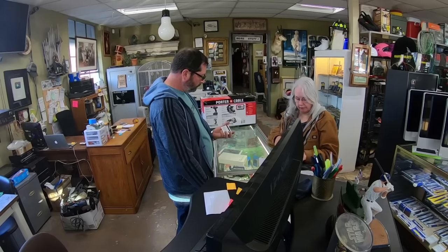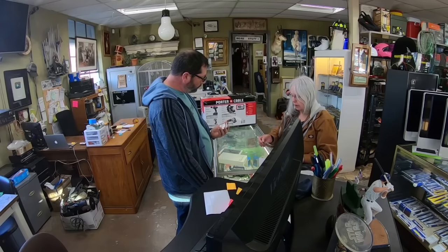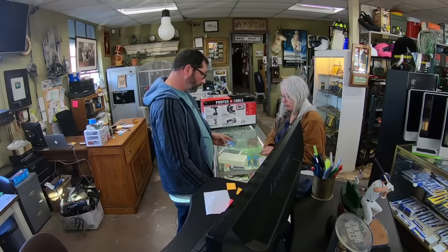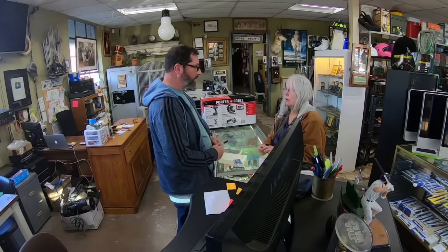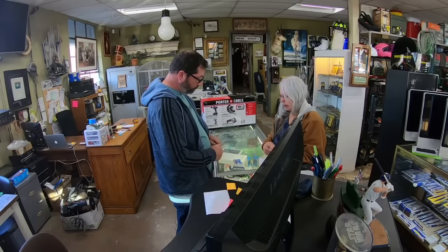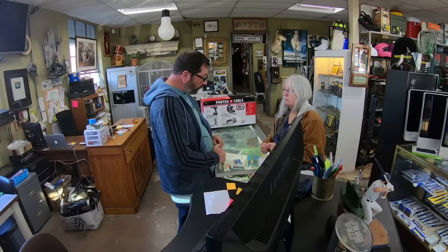I brought a couple with me. Is there any way? So this is a hundred dollar gift card? It's a hundred dollar gift card and there's no expiration on it. It's worth a hundred dollars on any reservation. So we pay 50% of gift cards — you would get $50 from me. Okay, can I do one then? Sure you can.